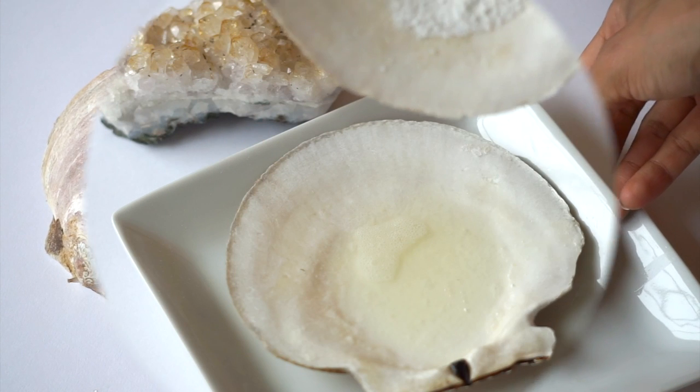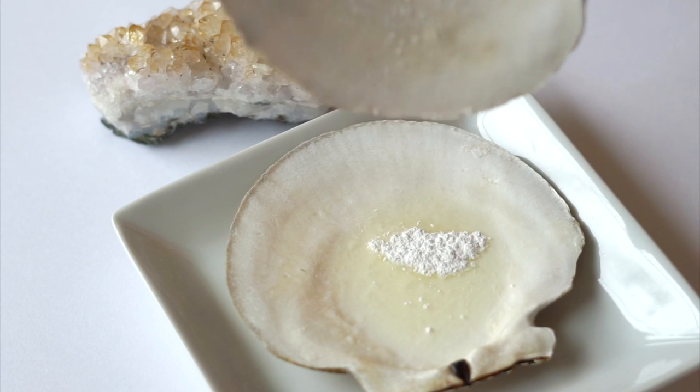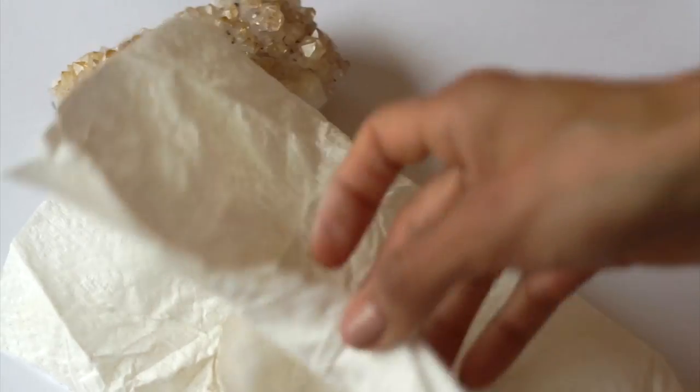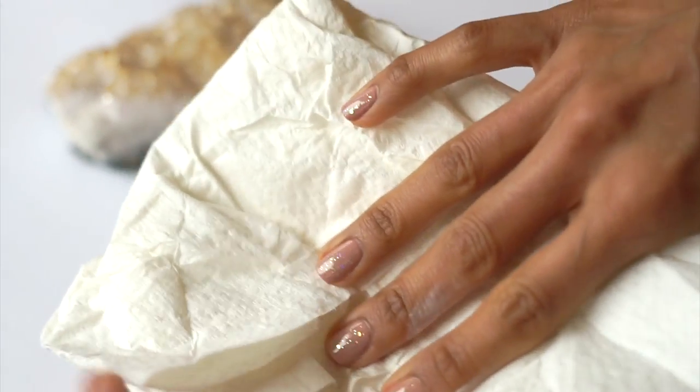If you feel that you need more product, you can add more powder or store whatever you have left in an airtight container. Do the same with the shells, because you can use them as many times until they no longer give you that naccar powder.